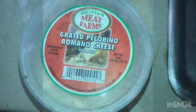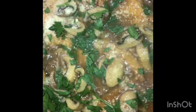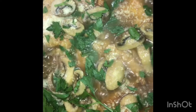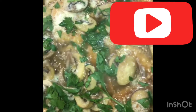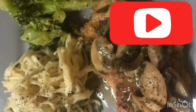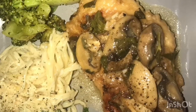Then we'll add some parmesan cheese. As you can see in this picture, after we added the parmesan cheese, I cut up fresh parsley and coated the top with it as well. It's still cooking for another five minutes. I hope you enjoyed this recipe — there goes that amazing dish served with some parmesan garlic noodles and some broccoli. Thank you for watching guys, have a great day!